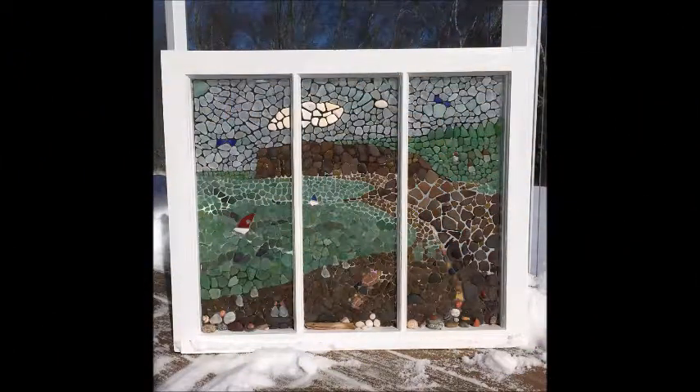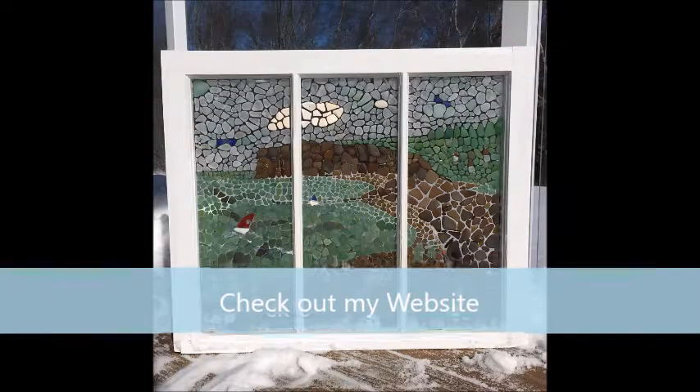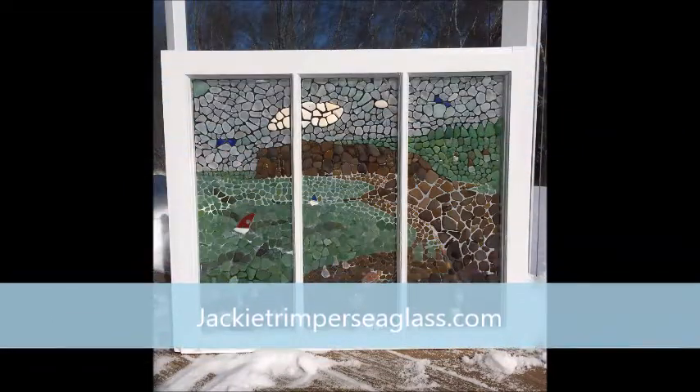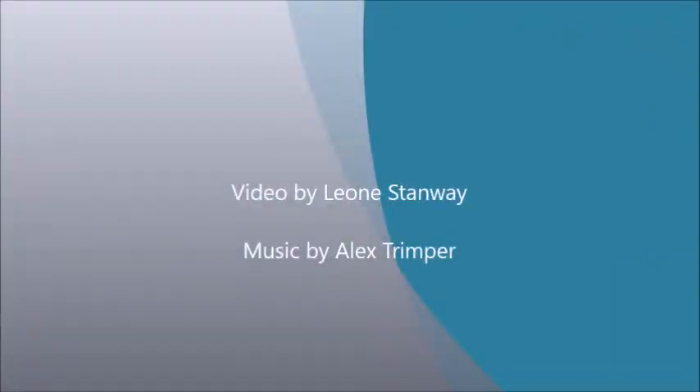Thanks for joining me today and listening to what I have to say about creating a landscape from a photograph. I hope you enjoyed it. If you have any questions or comments, please feel free to post them and I'll get back to you. Subscribe to my YouTube channel to see all my future videos, and check out my website at JackieTrimperSeaglass.com. Thank you!